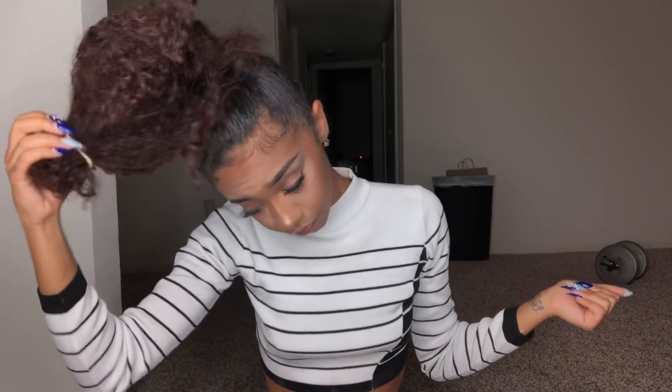All right, bun part. You are gonna need bobby pins, obviously. What I do next is sculpt — literally sculpt — until I feel like I like it, until I feel like it's right.